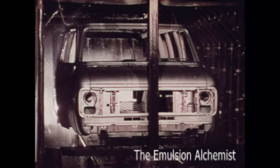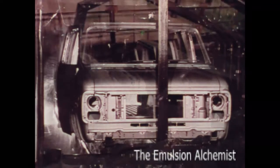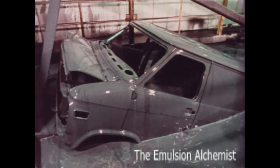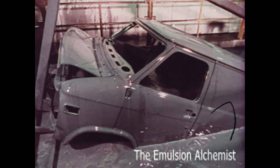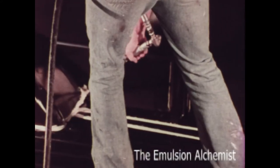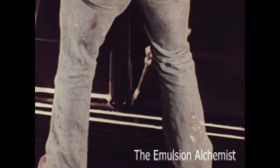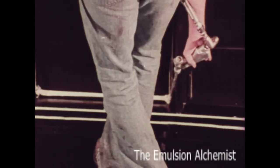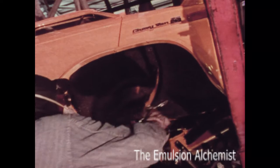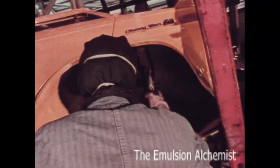Bodies and doors are cleaned by a seven-stage zinc phosphate wash and then completely submerged in an electrically charged anti-corrosion primer that coats the surface and gets into hard-to-get-at crevices. Special sealers are applied to all critical body joints to help keep out moisture. Undercoating is sprayed on the front and rear wheel housings, front door step panels, and rocker panels.